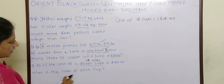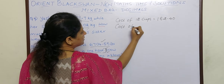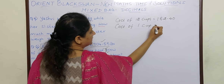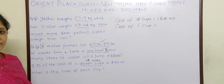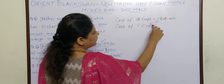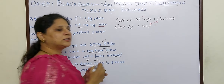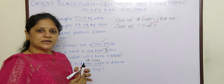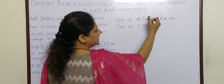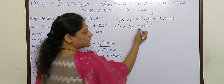What is the cost of each cup? Each means 1, so cost of each cup means 1 cup. Here also we can do the trick of seeing whether it is multiplication or division. 1 into 182.40 is 182.40 — what is remaining? 12 is remaining. So it is a case of division because they have given information about many and asked about 1.